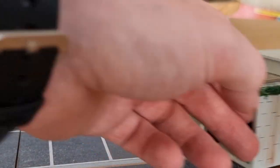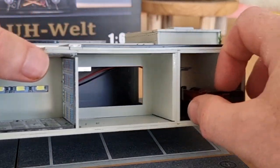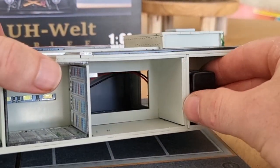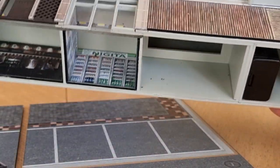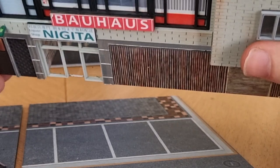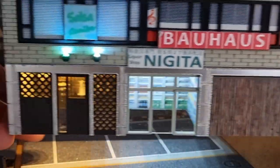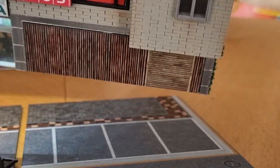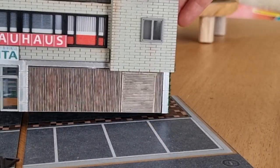There we go! And if I'm right, here we have a switch. There we go — the light is working, perfect! Lights off.